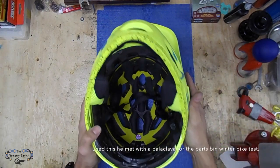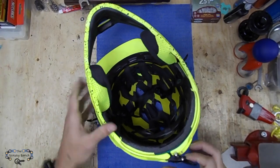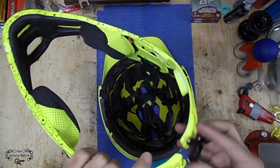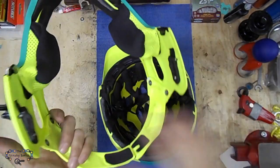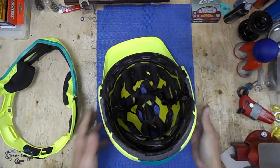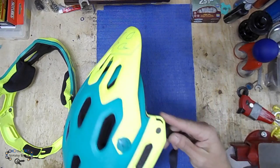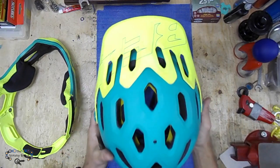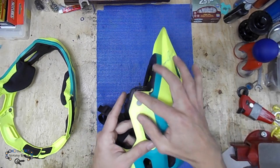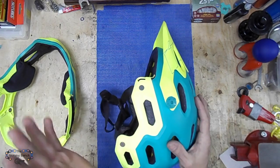Now let's talk about the chin bar. You can remove it by just flipping these switches on the side and the one on the back — no tools required. It's pretty light so you can carry it in your backpack, and now you've got yourself a really nice half helmet, so you don't look like a total mountain biking geek around town.